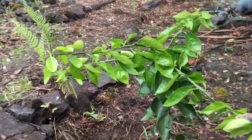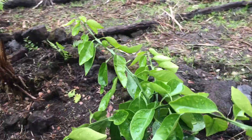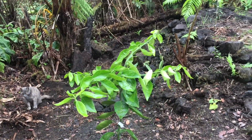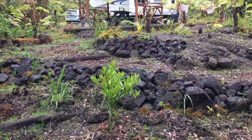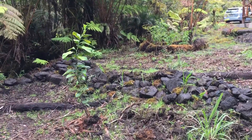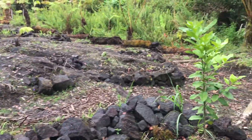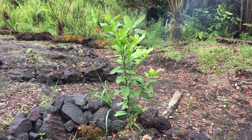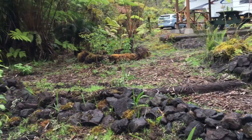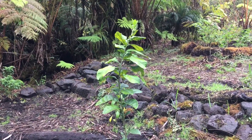This is a lime — lime or lemon, that is a lime. Tangerine, Dancey tangerine. One of the big leaves is a pomelo. And lemongrass here.